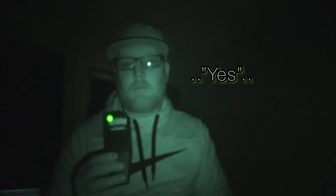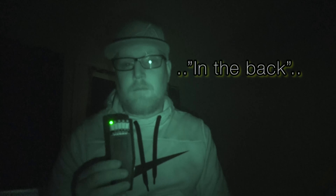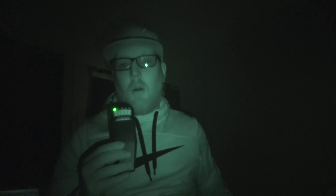There's somebody here who wants to try to talk with me. Can you speak louder for me please? Yes — that was clear too. I'm clearly speaking with somebody here. Where are you? In the back. In the back? Yes? Holy crap — I might not even have to do a full investigation here at night time.